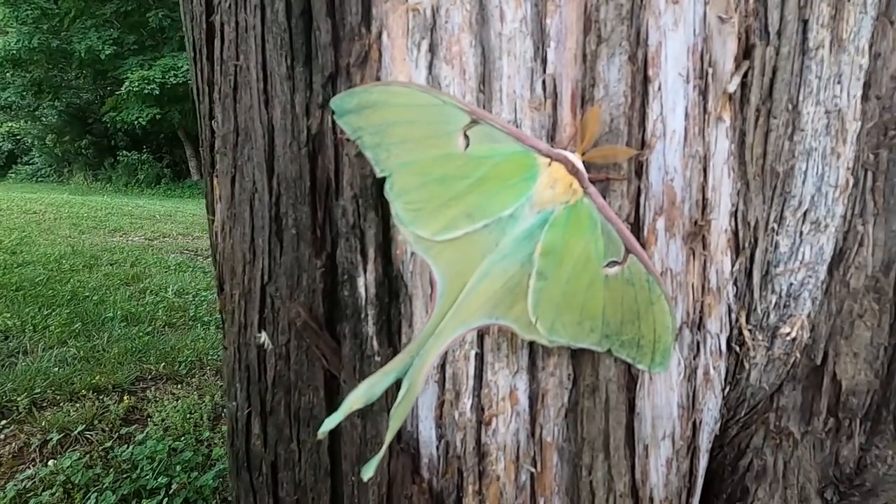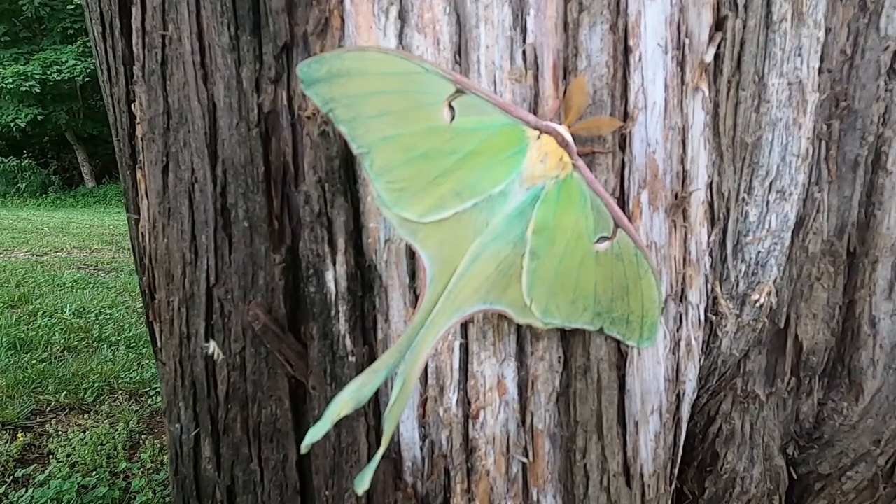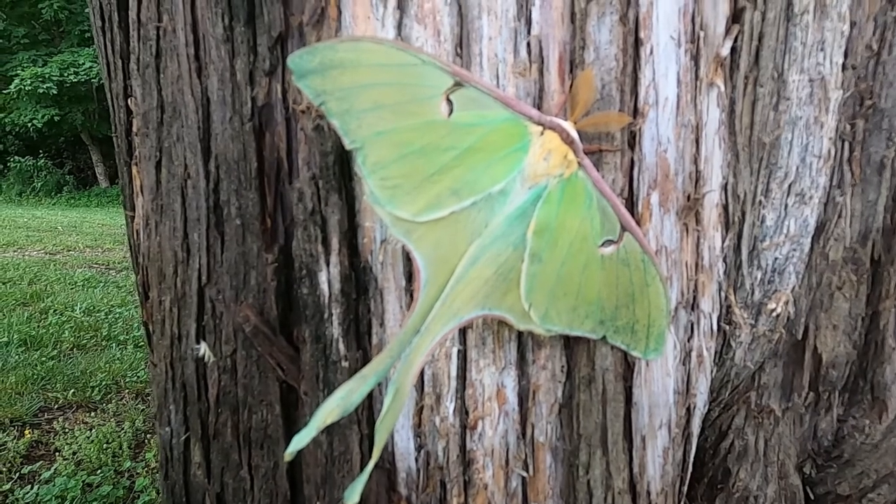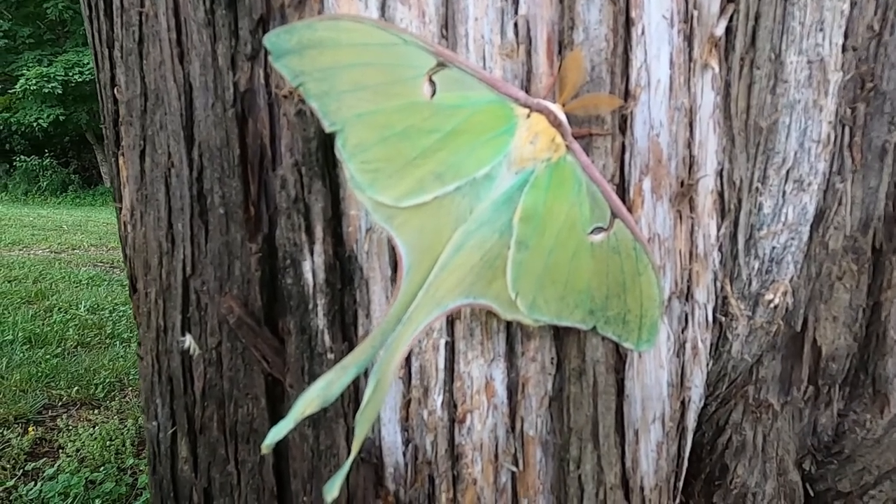When they're ready to mate, females release a chemical perfume. The males use their antennae to sense that perfume and locate the females.